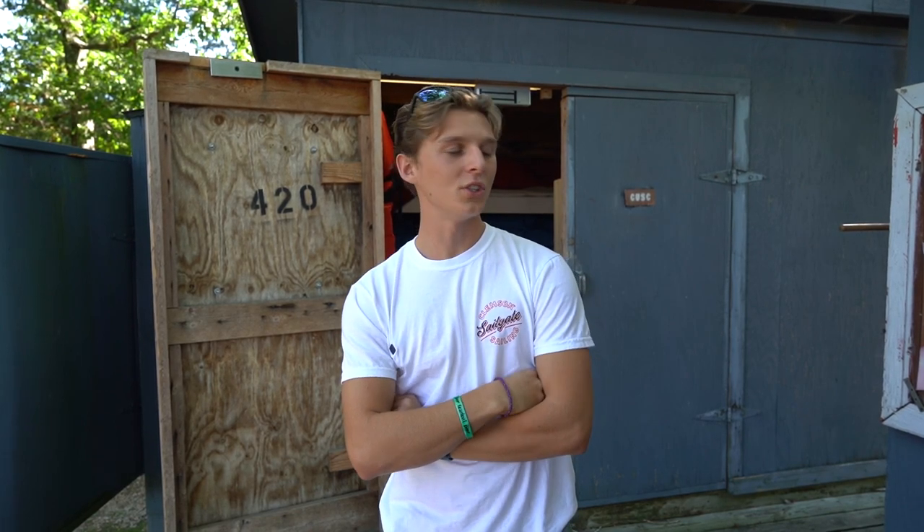Hey y'all, my name's Ian. I'm going to be teaching you how to rig a 420 today. Once you have access to the shed, we'll have everything we need in there: life jackets, rudders, and sails.